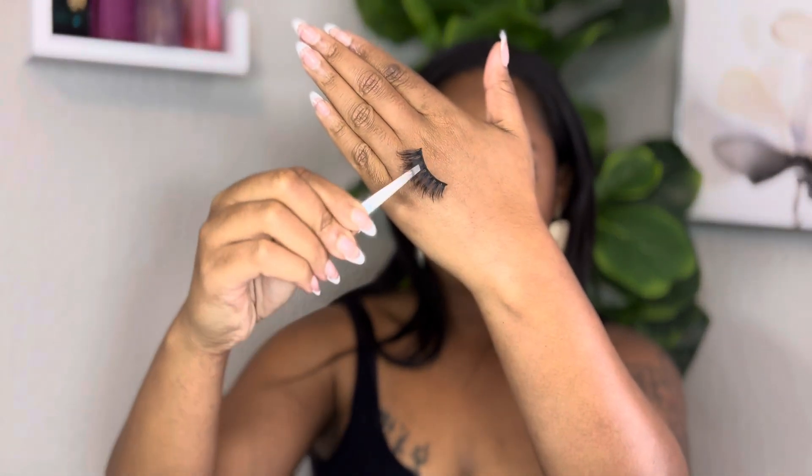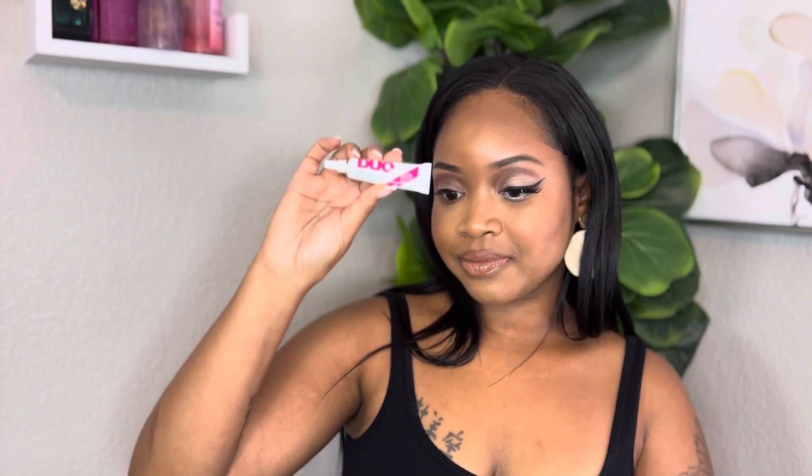I'm going to be using this eyelash that I got off Amazon — you can check out my Amazon storefront for all of these tools and makeup products. This is a duo eyelash glue. I love this eyelash glue: it comes in black and it lasts a long time.